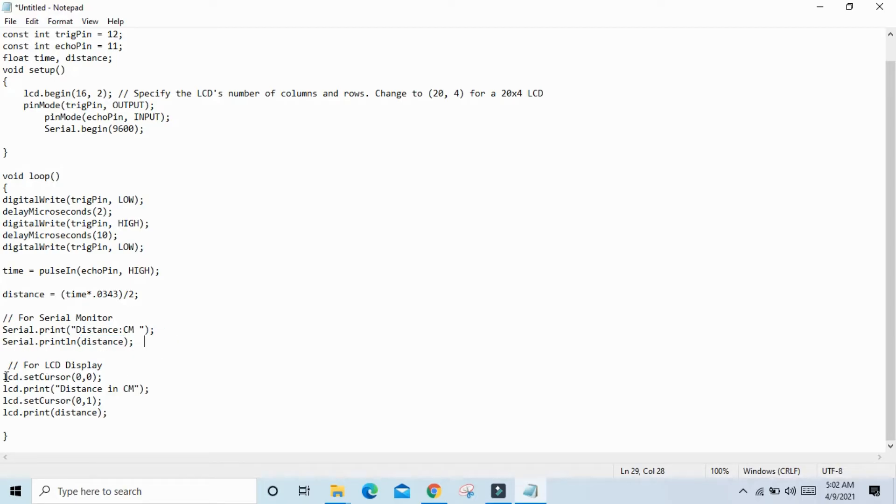Also, use LCD.setCursor(0, 0) — column 0, row 0 (first row, first column) — and print 'Distance in centimeter'. Then use LCD.setCursor(0, 1) for row 1, and LCD.print(distance) to display the ultrasonic sensor value on the LCD.